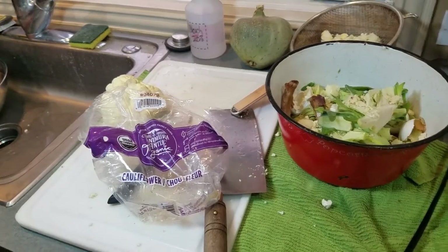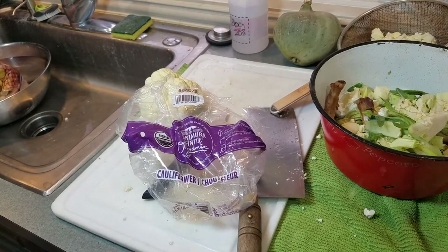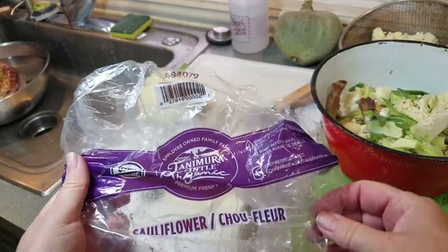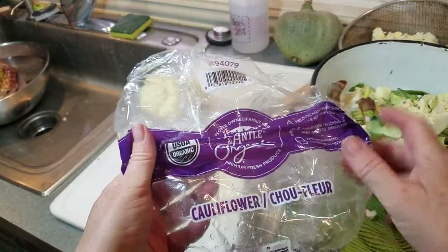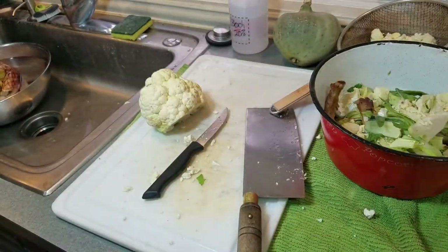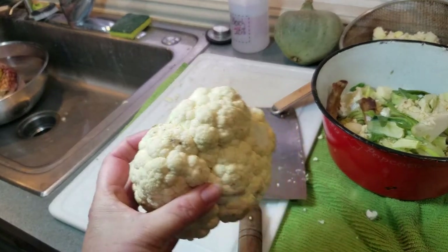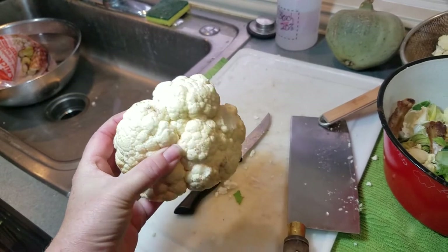Hey guys, a real quick video in the moment because I ran across something I want to show you — something you have seen before, I know you have, you just didn't know what it was. I've got a head of cauliflower here, it's an organic head of cauliflower I just brought home like a day ago. I pulled it out and look — let's get it under the light — these black spots.